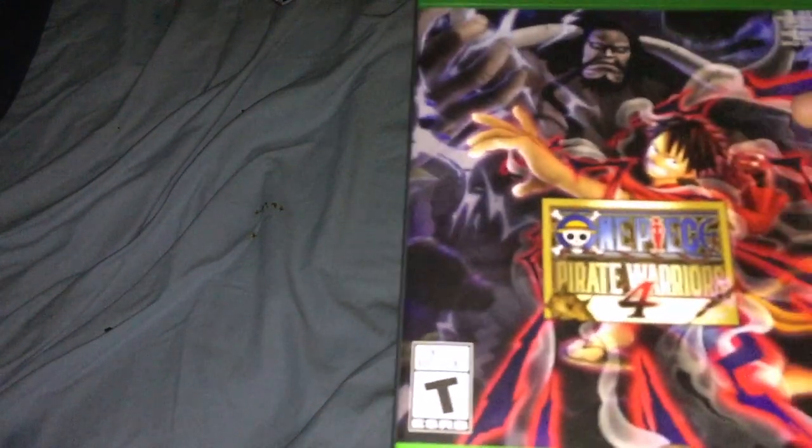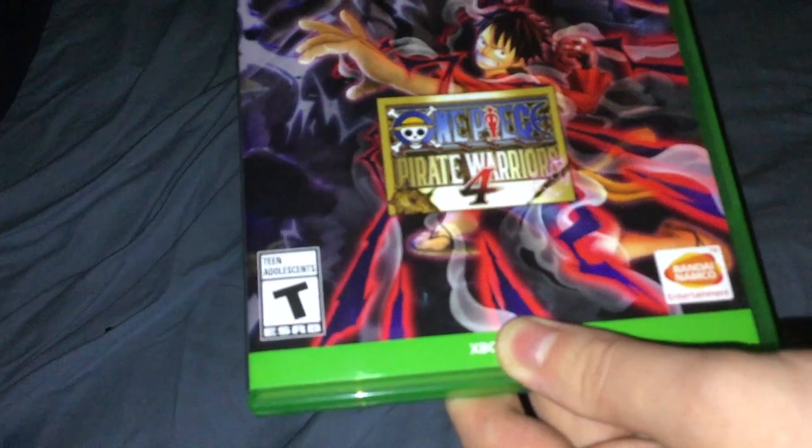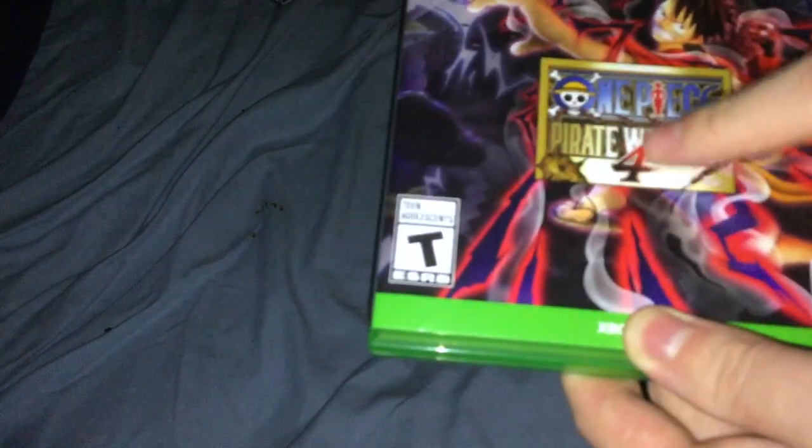So on the front you got Luffy right there, not sure of that villain's name. I think he's from the anime, maybe — I don't remember. You got the One Piece logo, Pirate Warriors 4, rated C, Bandai Namco, Xbox One logos, and Xbox One right there.